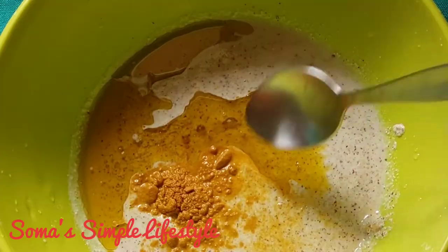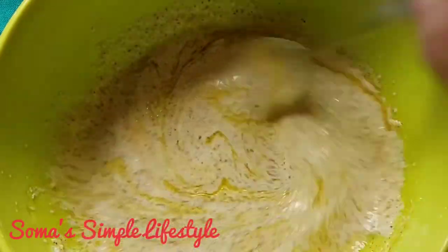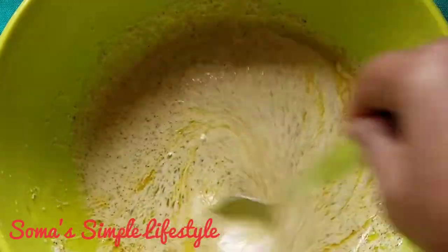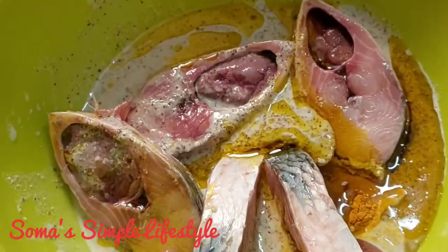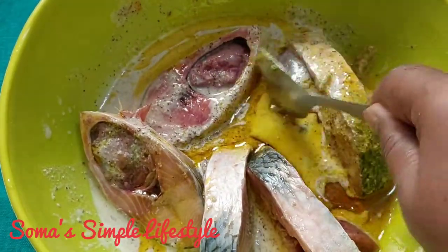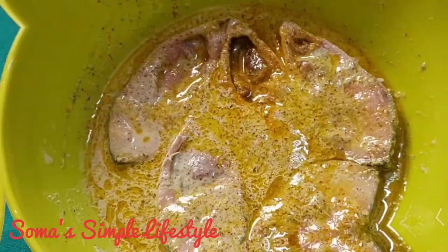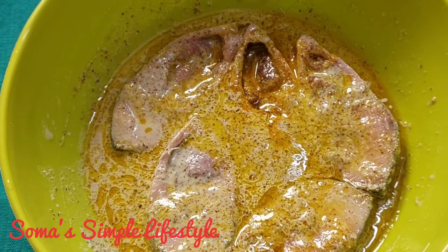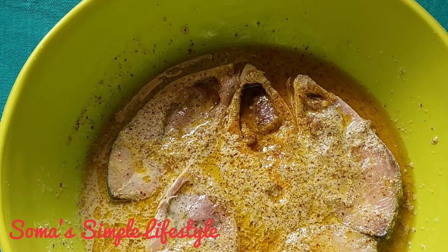I mix in the powder and add 1 teaspoon of salt. I will mix everything together and let it marinate for half an hour.